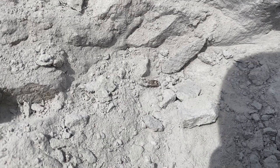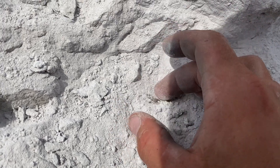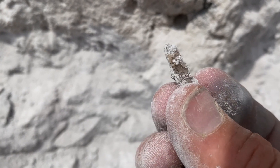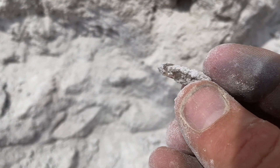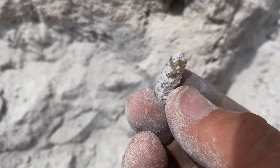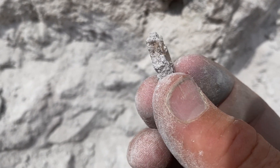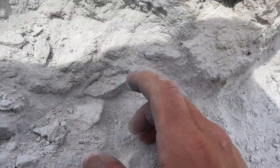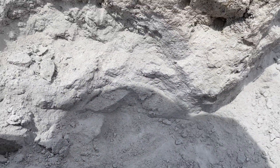I just found the best one of the day - check this out. I was literally just hammering away, busted all this rock loose, and look at that - beautiful sherry topaz! Hopefully there'll be some more in here that size.